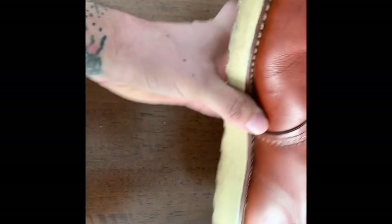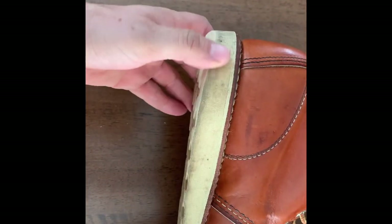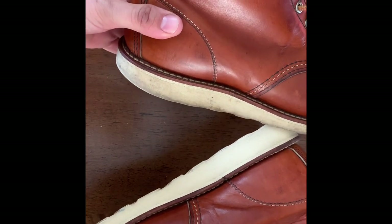Hey YouTube, today I'm going to be making a quick video on how I clean the soles of my Red Wing Mock Toes. As you can see, it's pretty dirty — got a lot of just grime on it from everyday wear. This is going to be the before, and you can see here the after. It's a pretty big difference.